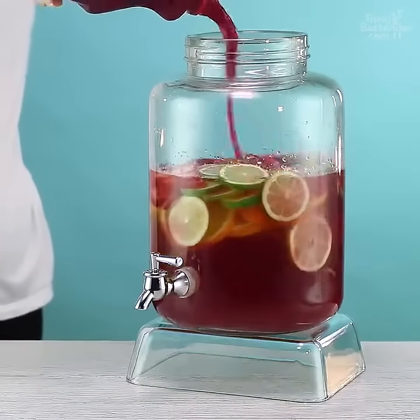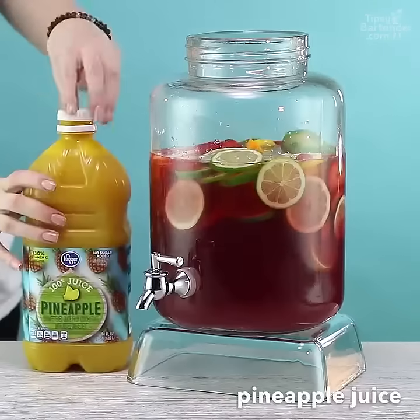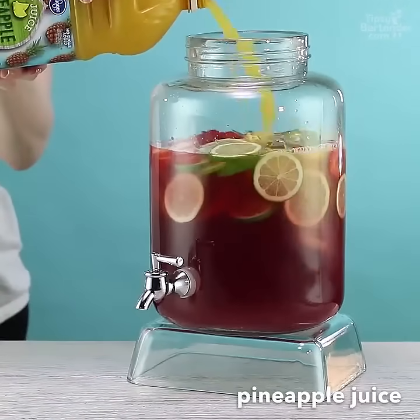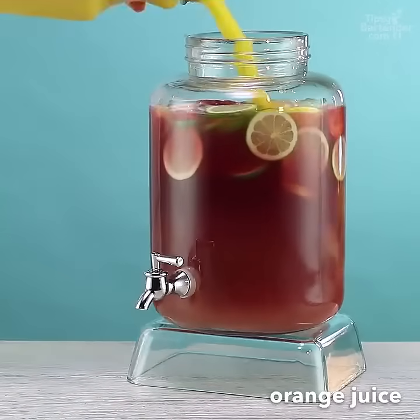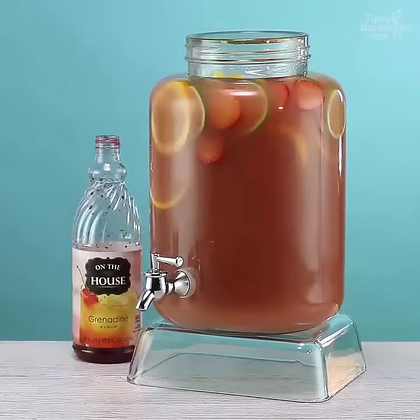Then we get some berry juice. And you go, where can we get that berry juice, homeboy? Go to the juice aisle, grab any kind of fruity juice, and you throw that in, and this drink could work, okay? Don't worry about what we use — worry about what you have access to.